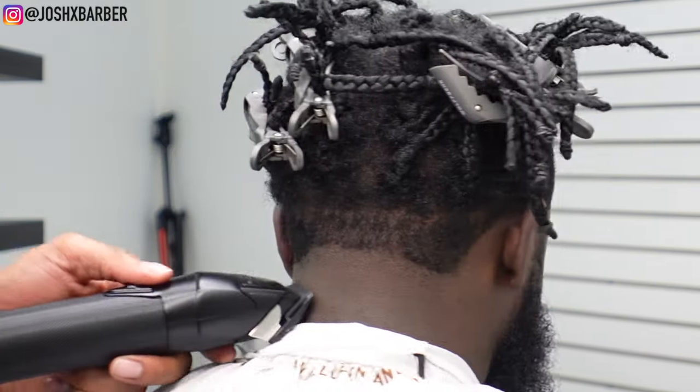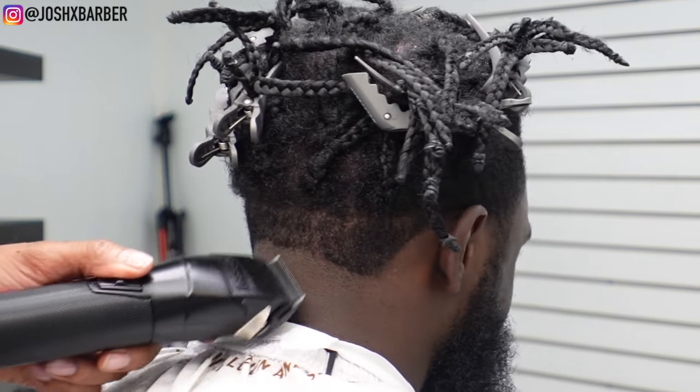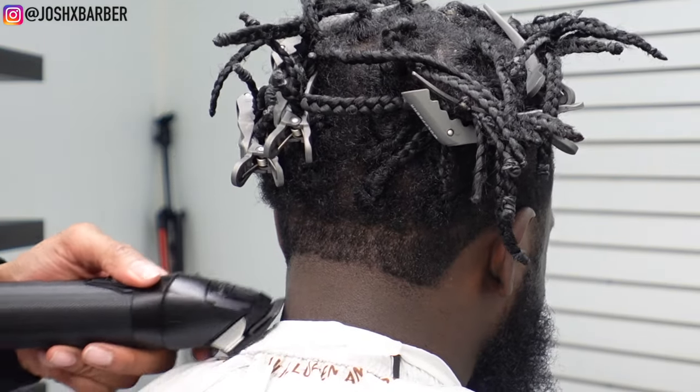Now I have my BaByliss FX1 with the lever all the way closed and I hit the bottom of the guideline just to soften it — as you guys can see — then I opened it one notch from closed and blended it right out.